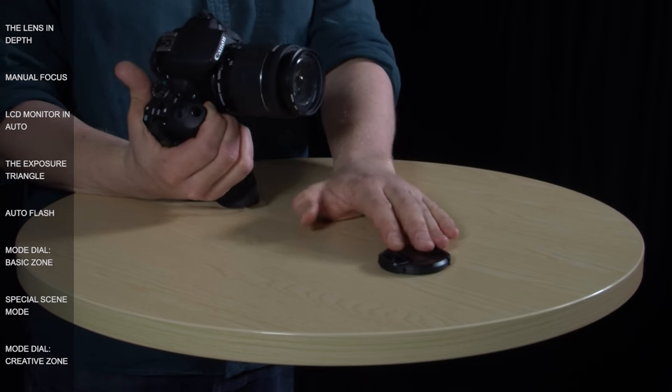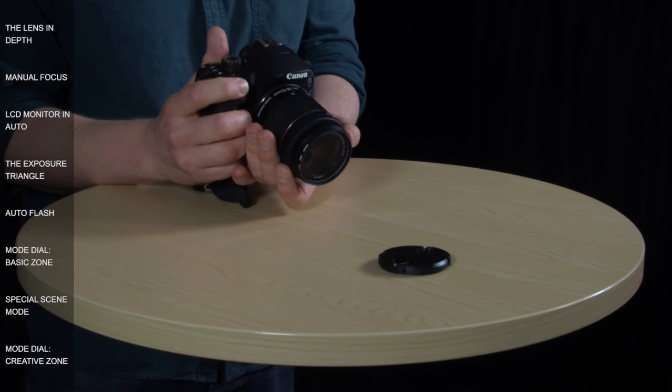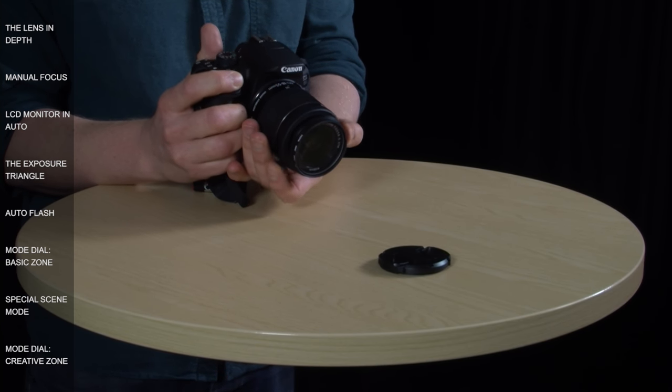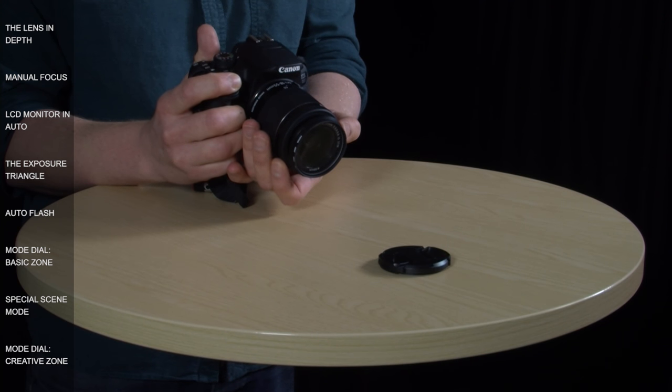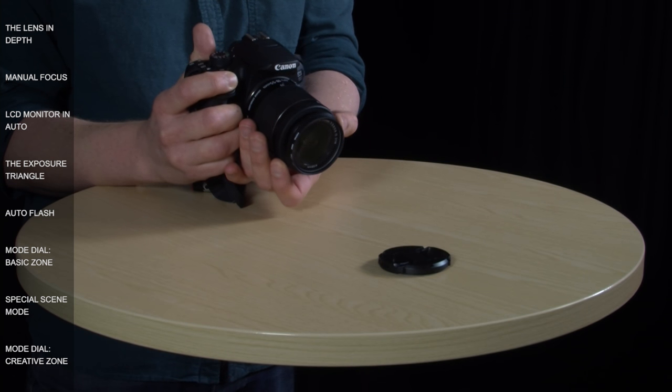If you're struggling, there is a trick you can use to assist when focusing in manual. Take this lens cap — if I half press the shutter button down and dial the focus ring backwards and forwards, you should hear it beep, and that means it's in focus. Every time I dial past it, it will focus again. So that's a useful little trick to make sure you've got your image in focus.